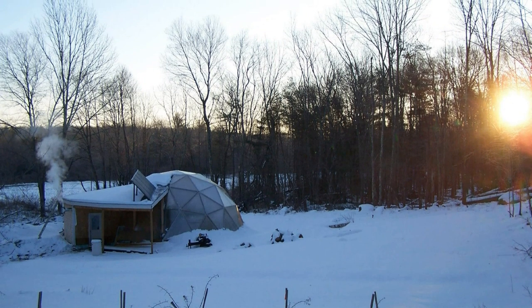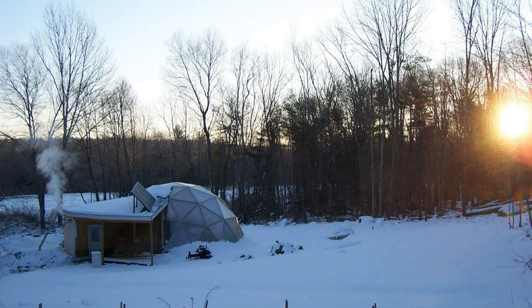Question number two: Do you grow with any artificial lights? No, there are no artificial lights here in the dome, mainly because everything is off-grid so I don't have a lot of power available — just enough to run the pumps and a fan, so lighting is basically off the table. The dome is built oriented to the south and gets light during most of the day, except in the winter months where a few trees are blocking the light in the afternoon, which will be taken care of for next winter.